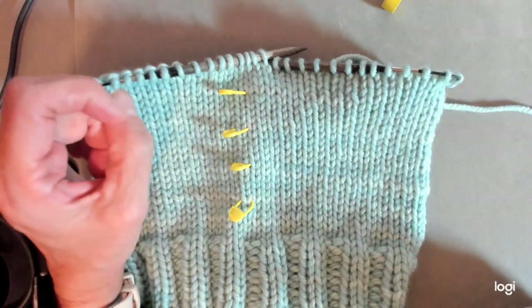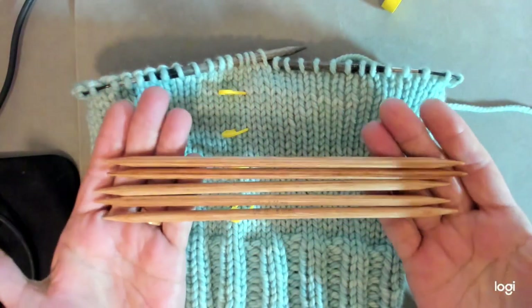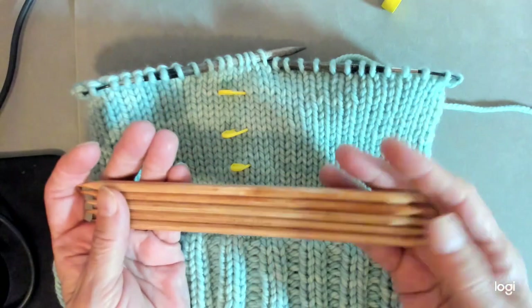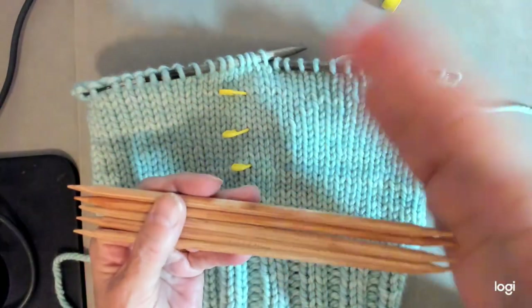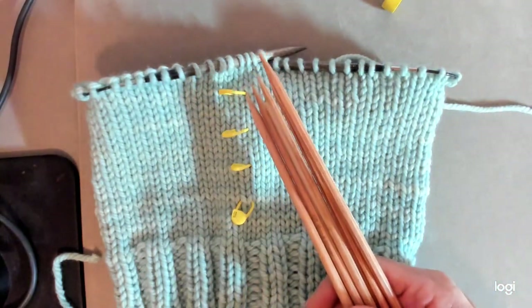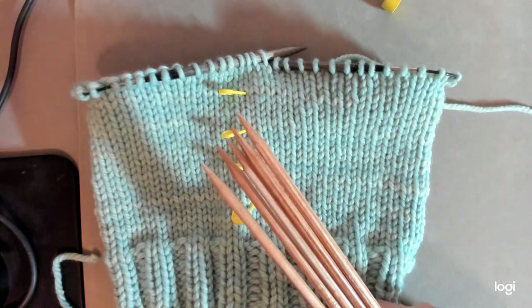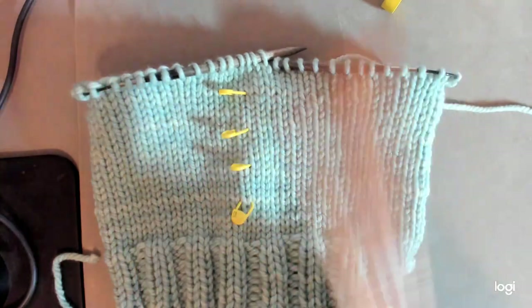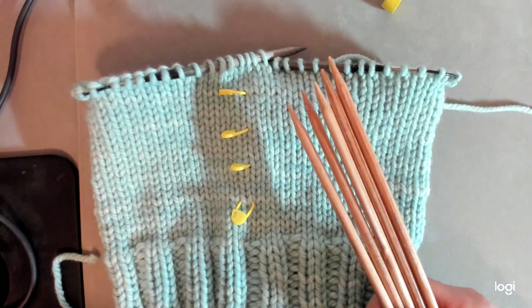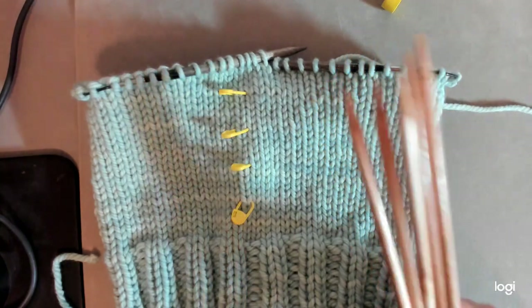Now I'm getting to the part of the pattern that says 'begin decreases,' and this is where it's a good idea to start using double pointed needles. I have a set of five DPNs. When I do the first decrease round I'm going to move the stitches to them. For my size I have 64 stitches — the number of stitches on the hat is always going to be a multiple of eight. The smaller size has 56 stitches and the larger size has 72.